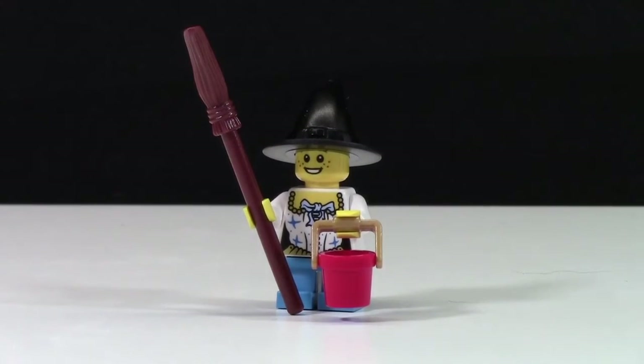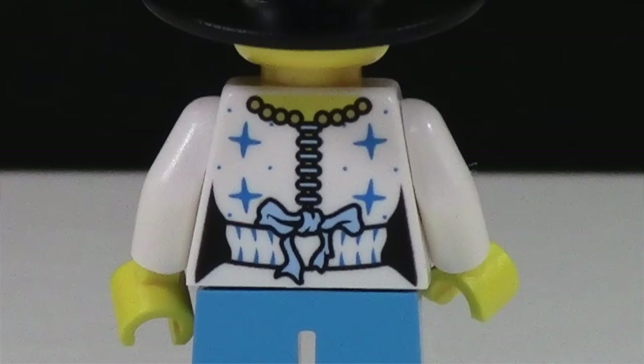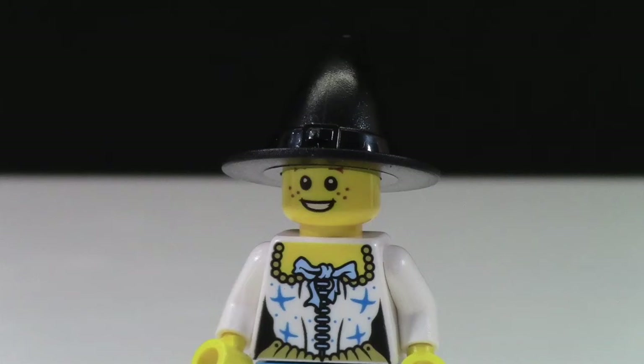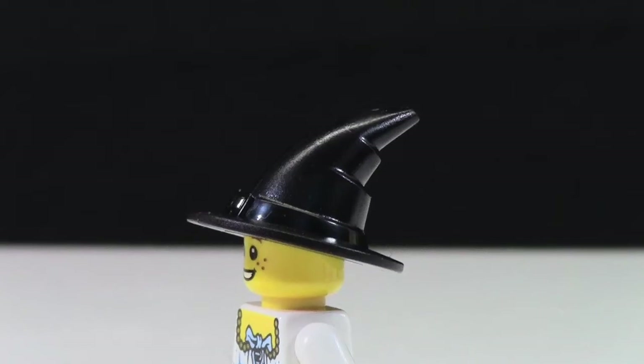First up is the Trick-or-Treater minifigure. This Trick-or-Treater has gone as a witch for Halloween. She's got a really nice shirt on, which kind of doesn't look like a witch shirt, and then really bright blue pants. She's got a very smiling face with little freckles, so you can tell she's a little kid, and then of course she has the witch hat.